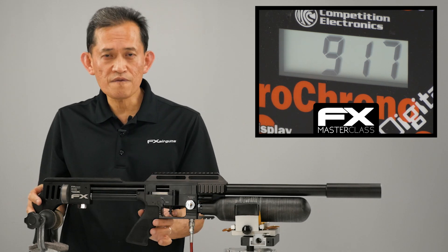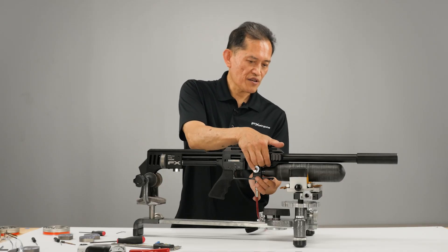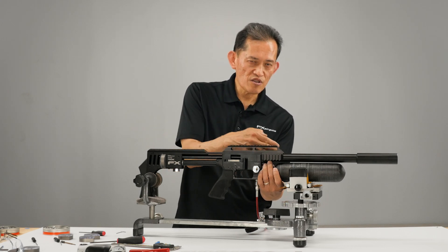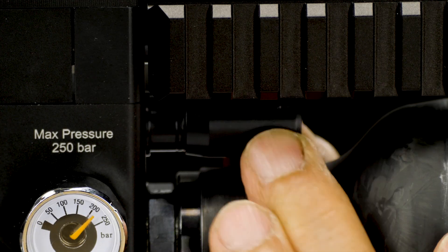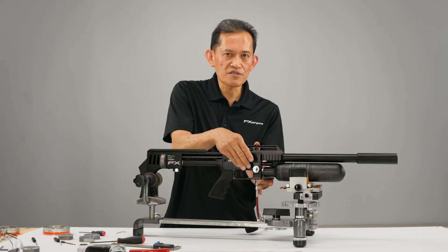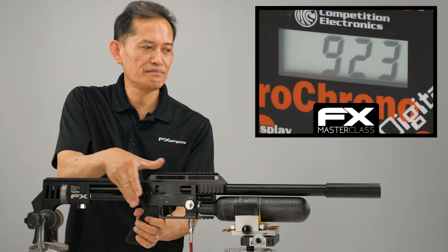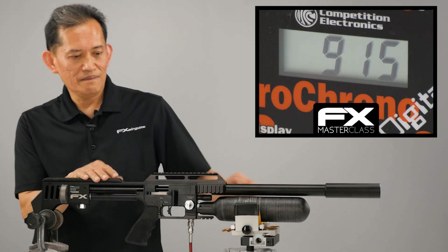Now to get more air efficiency we need to lower the velocity. This valve adjuster — at the end of it there's about a six-and-a-half millimeter rubber ball, around durometer 90, so it's a really hard ball. When the valve opens it hits this ball and gives it an extra force like a spring to shut the valve back, getting more air efficiency out of it. Right now it's fully open. We want to adjust it until the velocity starts to drop — that means you have control of the velocity. Let's do about one turn.